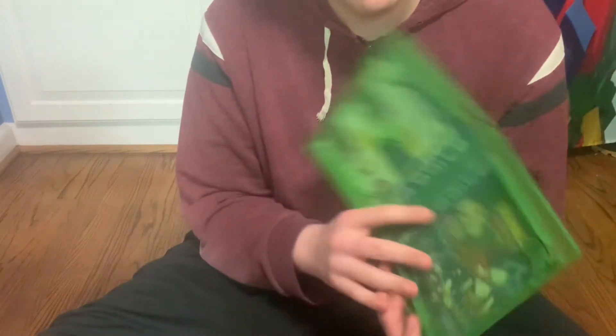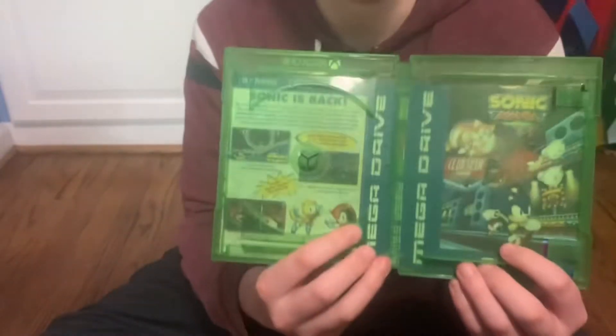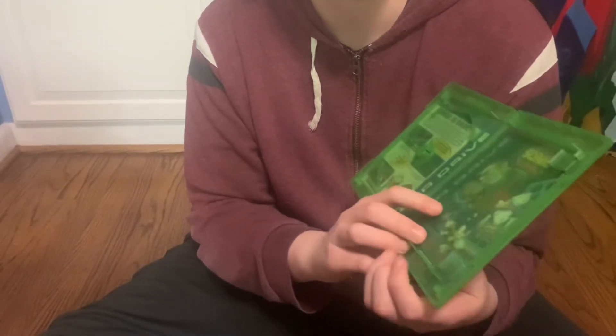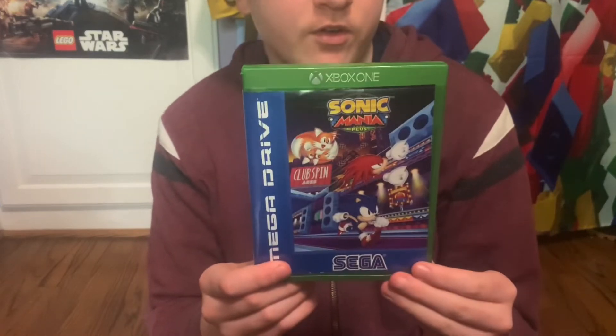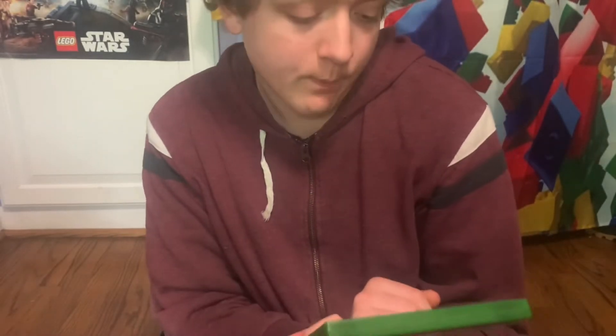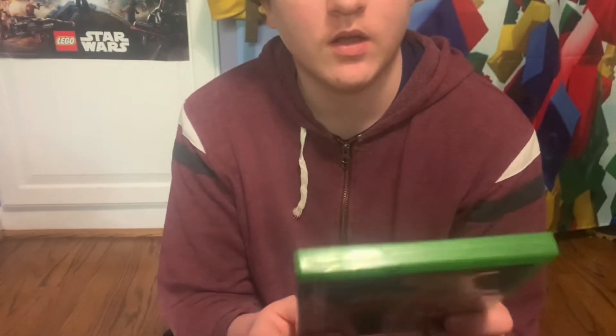On the inside it looks like another cover, so I'm going to show you what you can do with it. I just reversed the cover to a Mega Drive style — a cover with Sonic, Tails, and Knuckles in Mania style, obviously, and also Mighty and Ray.